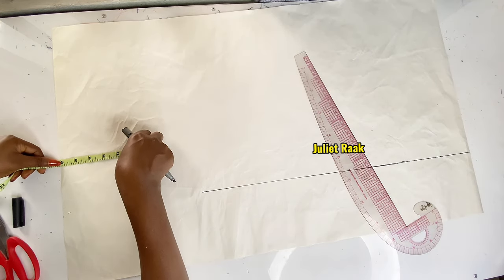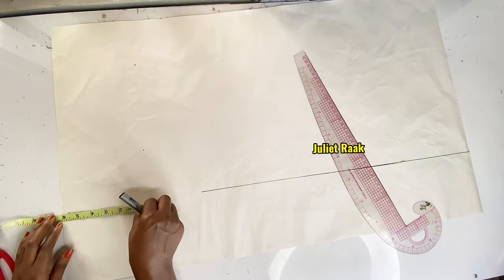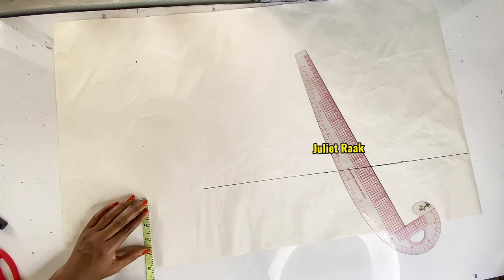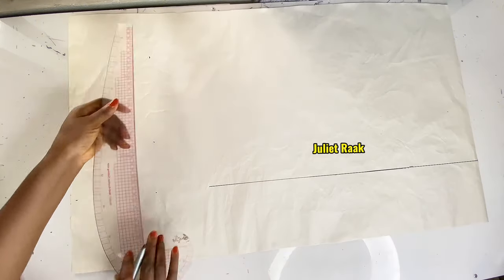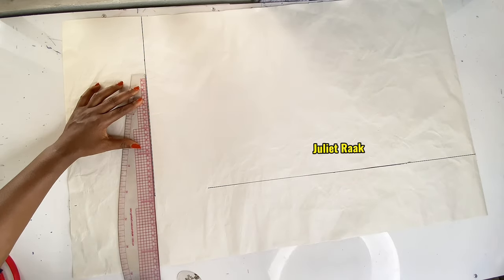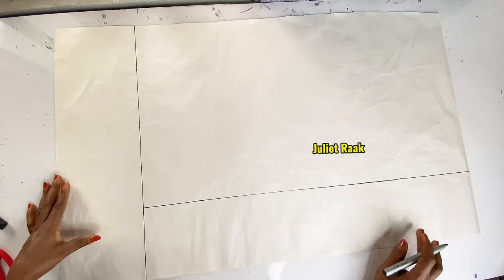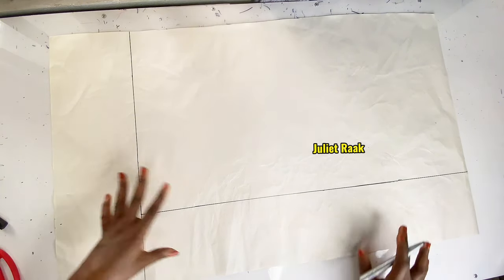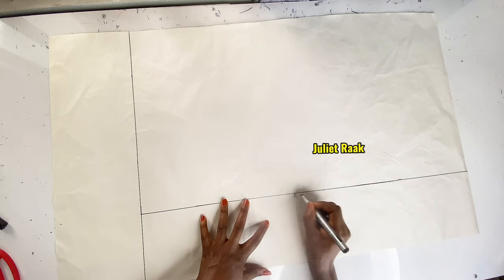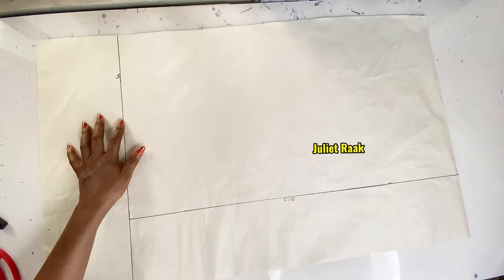From the upper part I mark 6 inches for the collar extension. This line becomes my shoulder line and the straight line here becomes my center line for the collar and also for the blazer part from the center front.